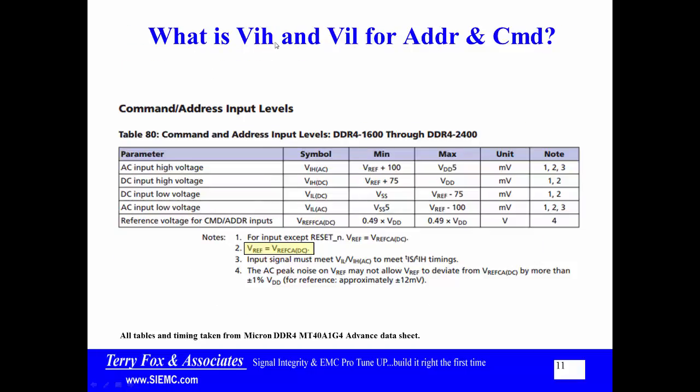What is VINPUT HIGH and VINPUT LOW for address and command? Same numbers — 100 millivolts AC and 75 millivolts DC. Again, it's symmetrical because address and command are CTT, center tap terminated type things. They are balanced about the center point.